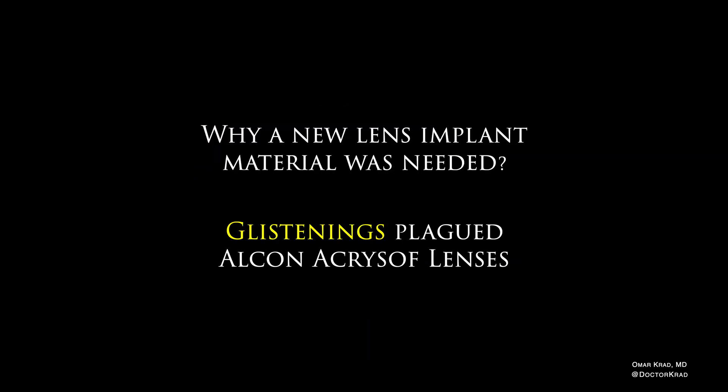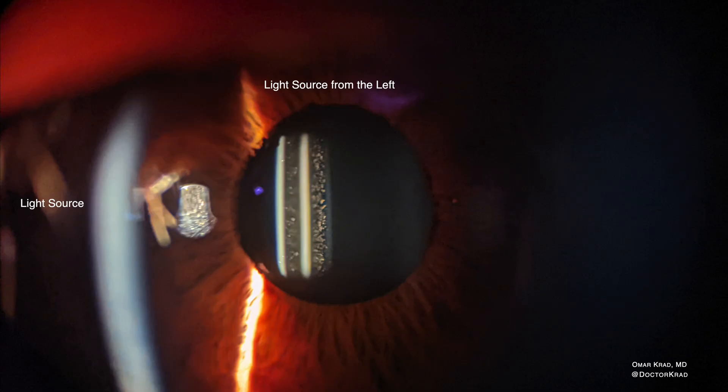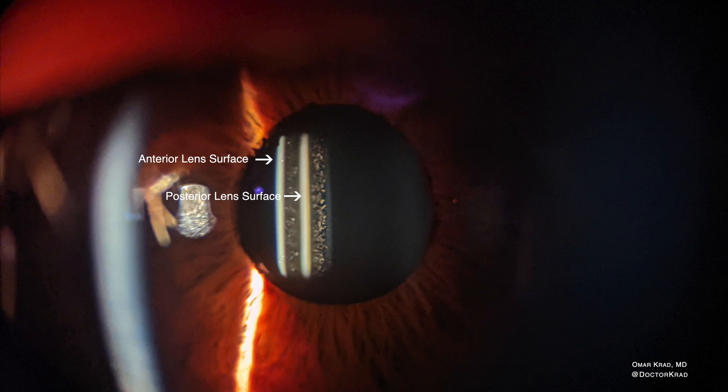A new lens implant material was needed because the older generation of Alcon Acrosoft lens implants tended to form glistenings in the lens material. In this image, you have light coming from the left hitting the anterior lens surface, bouncing off the posterior lens surface, and coming back to the front — and in between you can see these little dots. These are called glistenings, and they are within the lens material itself.